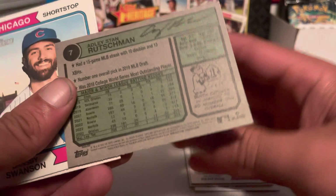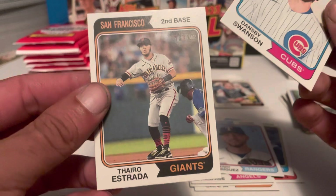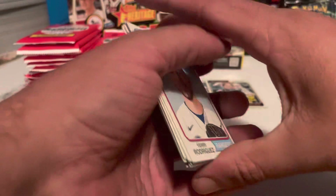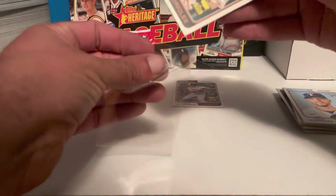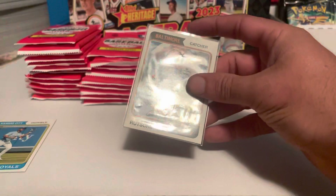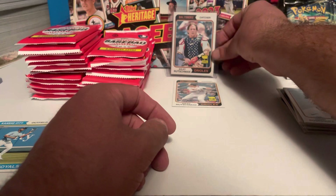They are not numbered in this series. That is a very hard hit to find. We got that sleeved up right now. We got Dansby Swanson and a Thyago Vieira. That's a really good way to start this box.